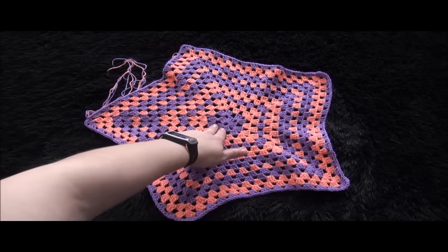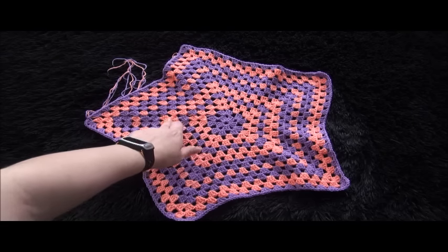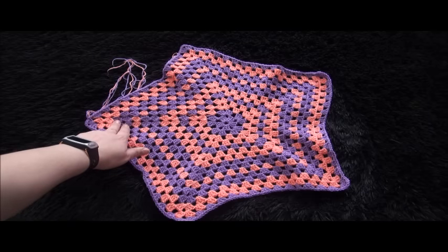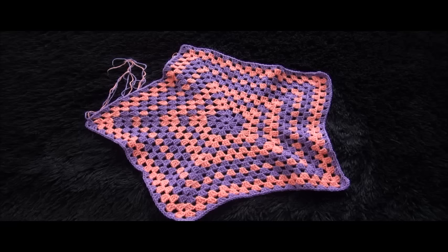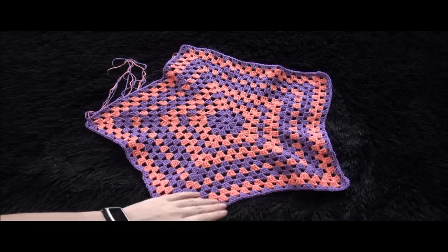Two rows I made in lavender, two rows in pink, one row lavender, two rows in pink, two rows lavender. You can mix and match your colors the way you want, but that's why I'm mixing them this way.